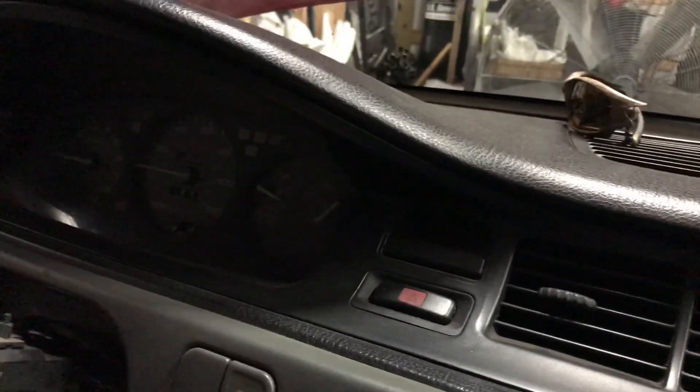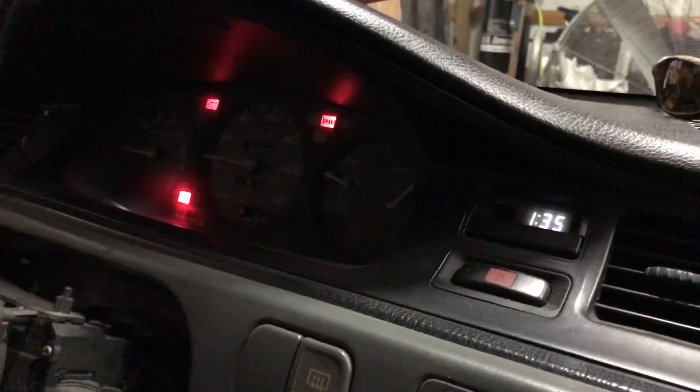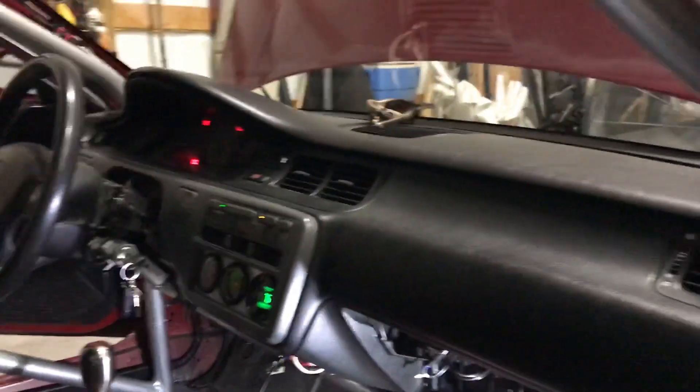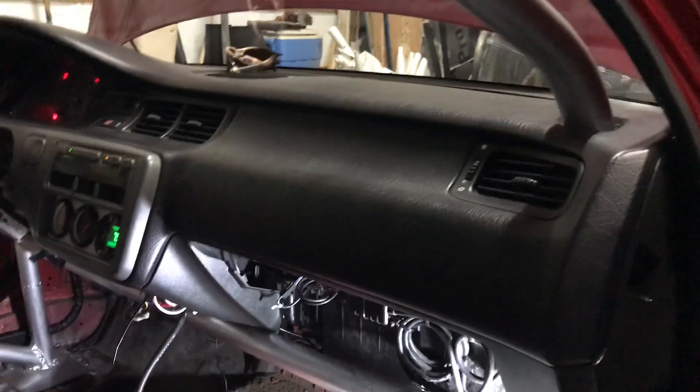There it goes. Now every time I turn the car off and turn it back on, the fuel pump primes and everything's good. Like I said, that's good for about two days and it'll go right back to where it was. If I sat there with the key on for about 30 minutes, it would finally work.